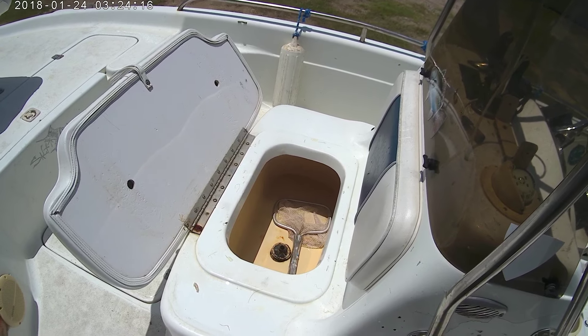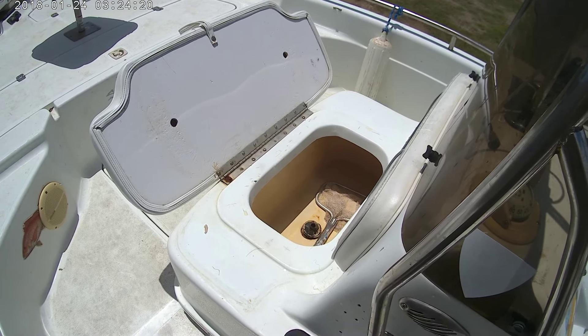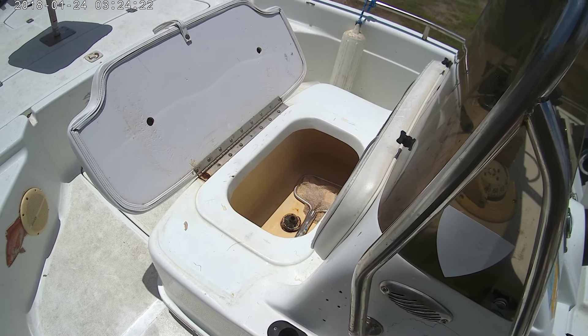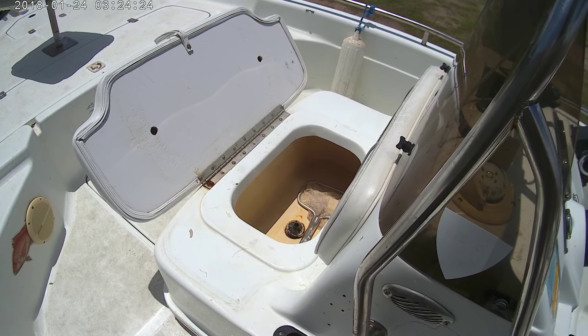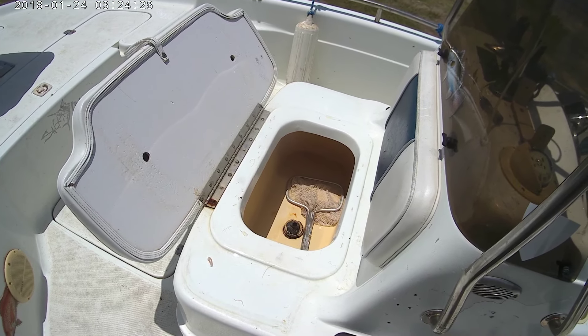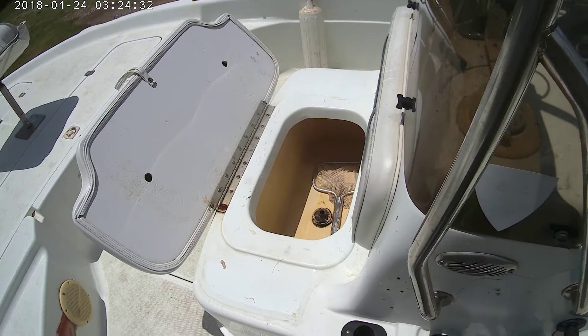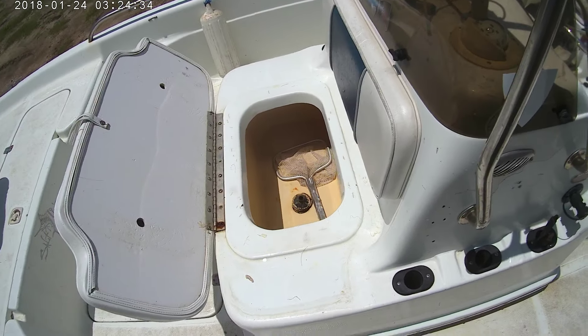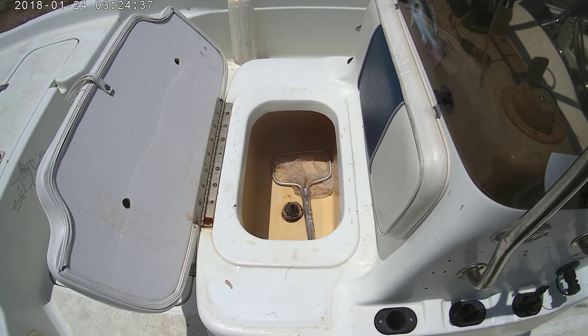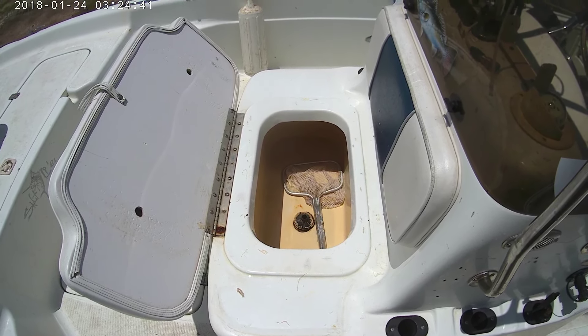I don't use the pump that much — really just to get the water in. On an eight-hour trip, my pump might be on for 30 minutes. That's how you can save your pump, because they're only good for a hundred hours. Keep that in mind — that's your tip of the day. Go fishing, go boating, and have a great day.